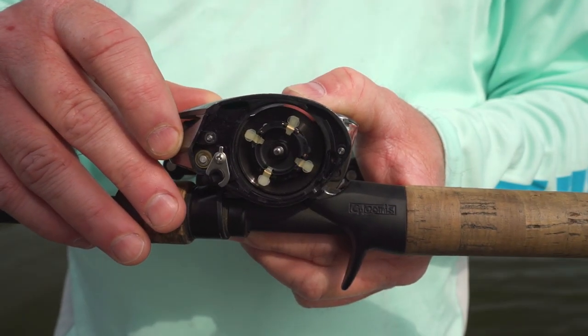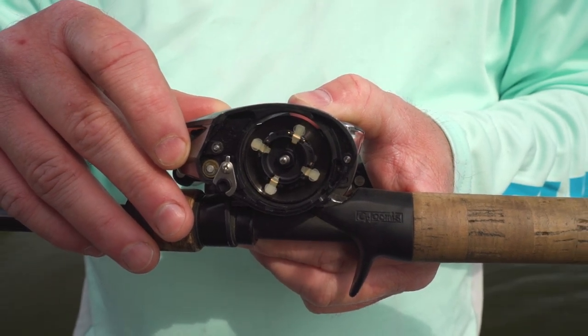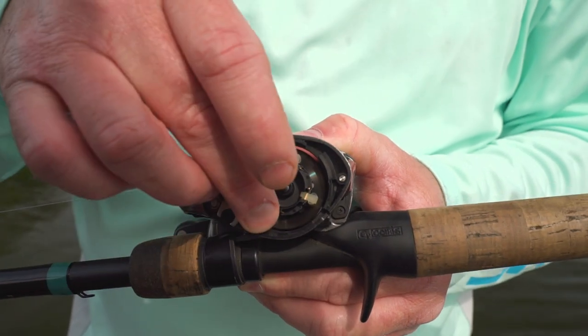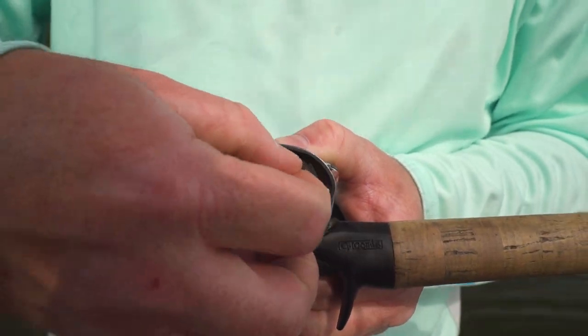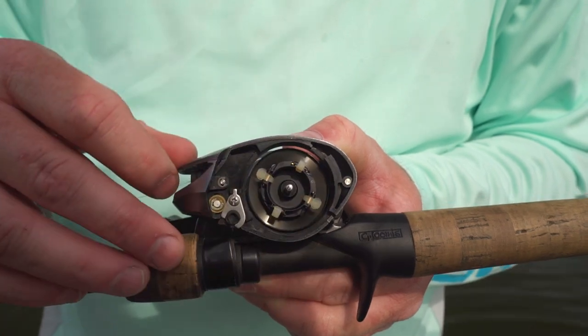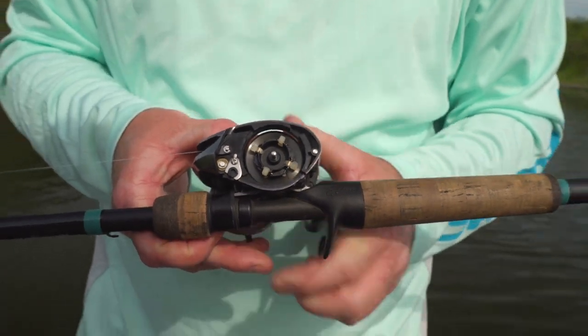The difference between the older Cronarchs and the newer Cronarchs is the newer Cronarchs only have four internal braking systems. What I like to do out of the box is, in pairs, I'll put one on, leave one off, put one on, and leave the other one off. This gives us a good starting point.